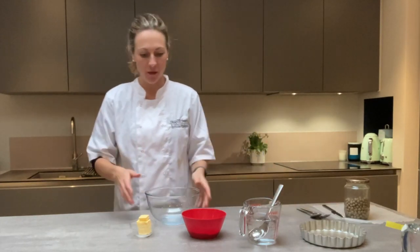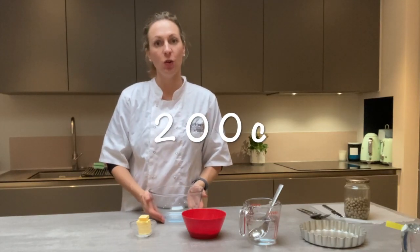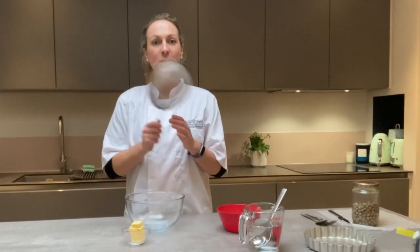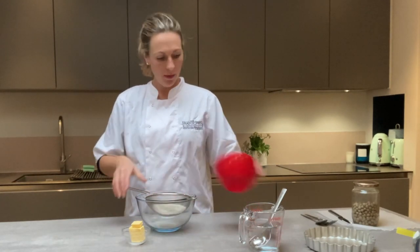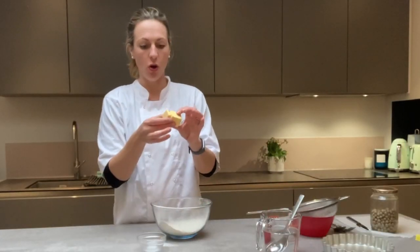After you've got all your equipment, turn your oven on to 200°C to get it ready for your pastry. You'll also need a sieve. The first thing you're going to do is sieve your flour into the mixing bowl and then add your cold butter.